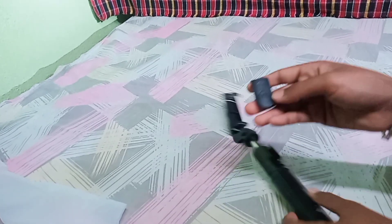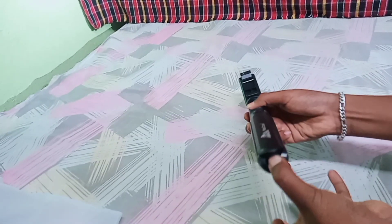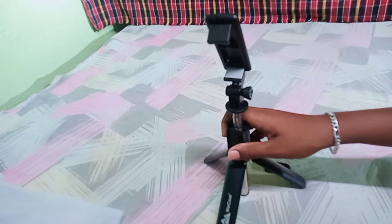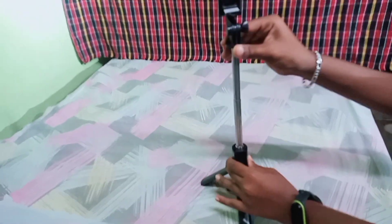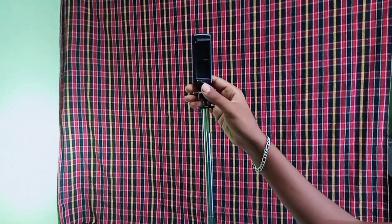Look at this. This is my phone. I'll connect it to my phone. It's like I'm going to open it. This is 60cm. It's like I'm going to open it.